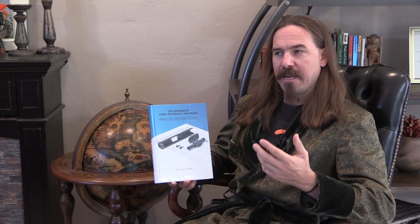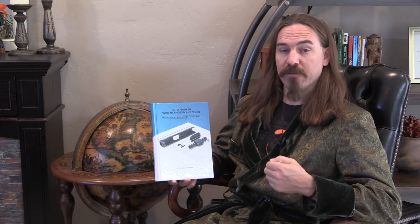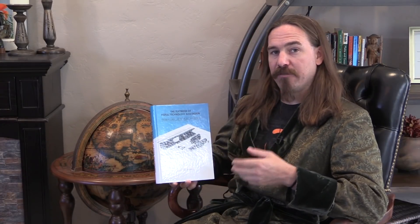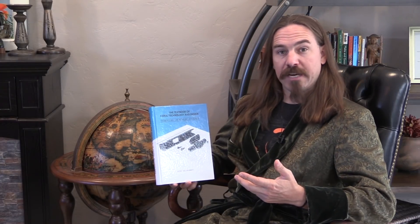How to make firearms from a commercial manufacturer's point of view — and this is specifically like a case study involving semi-automatic 9mm handguns. So it's divided into a couple of major sections.